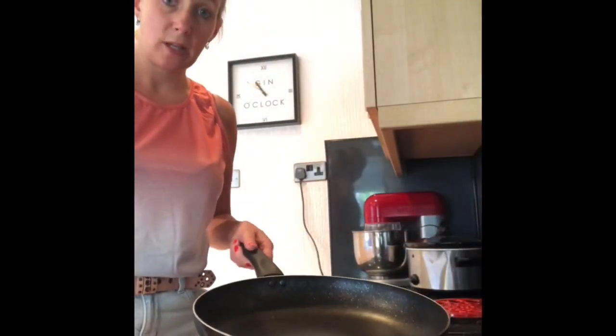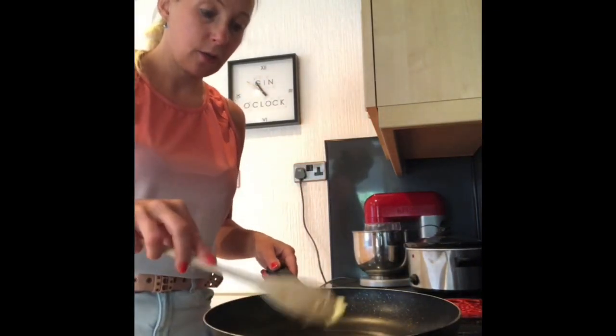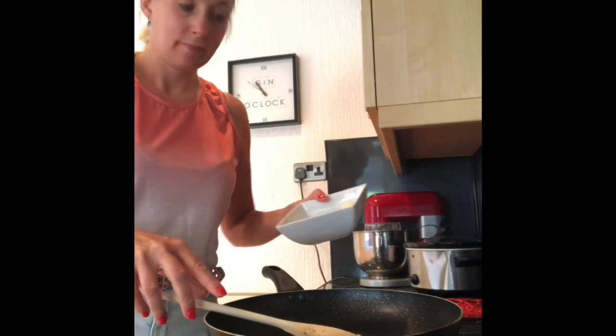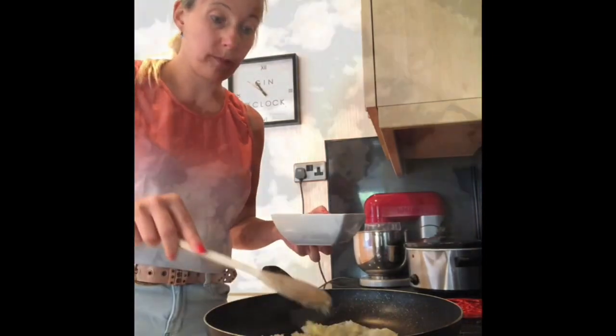To make the duxelles mixture, we've got a knob of butter in a pan. Once that's melted, we are going to sweat the onions. We just want those to go soft — we don't want them to burn.